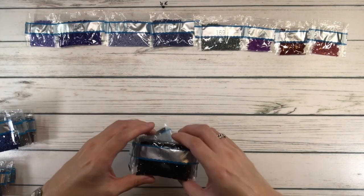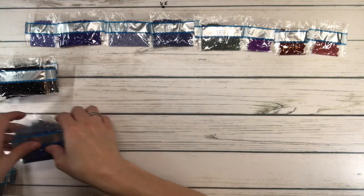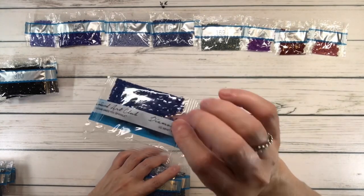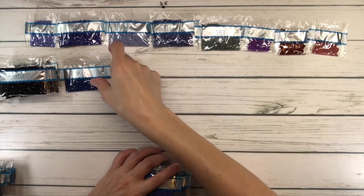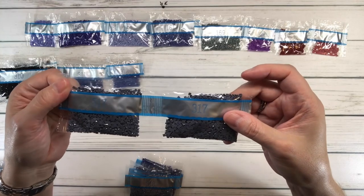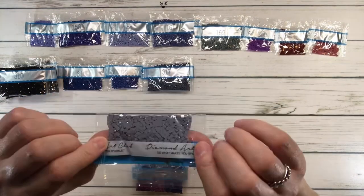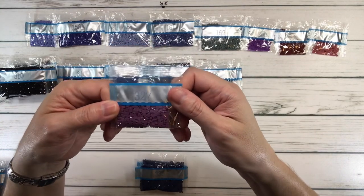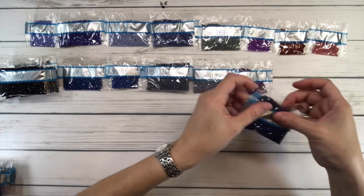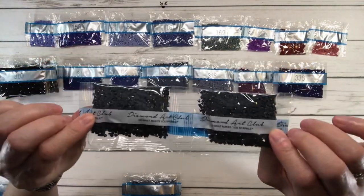310 is black — we have five to six bags of 310, probably for the background. 311 is Wedgewood ultra very dark; 312 is baby blue very dark. Two bags of 317 pewter gray; 318 is steel gray light; 327 is violet dark. Two bags of 336 which is navy blue. So far lots of purples, blues, and grays. Two bags of 413 which is pewter gray dark.